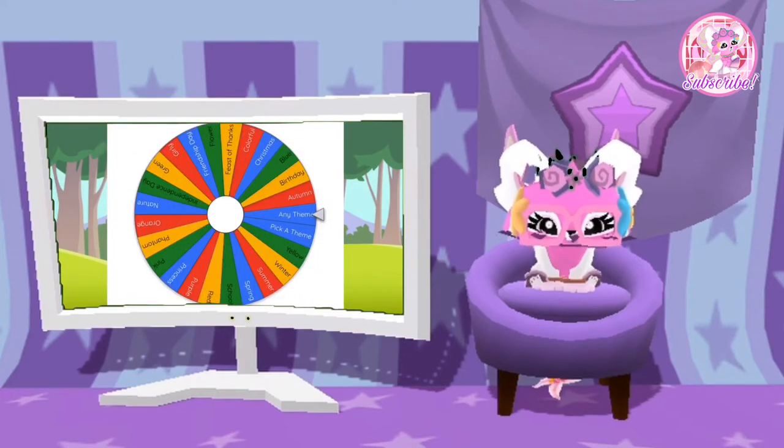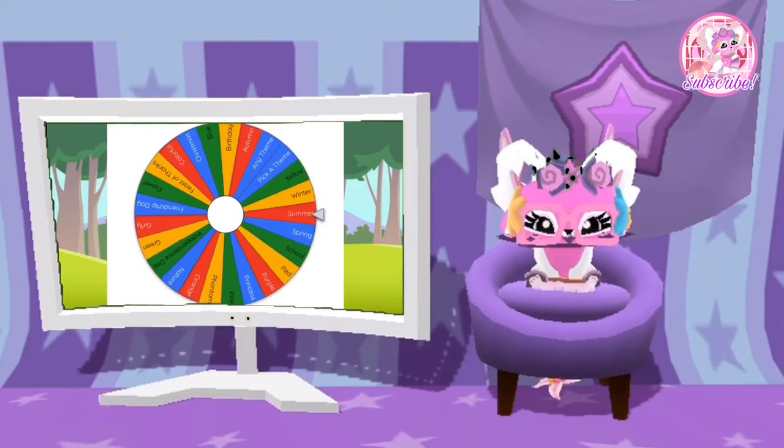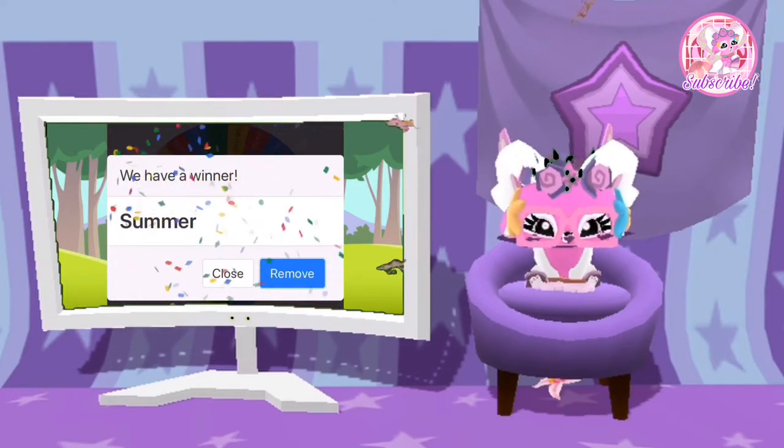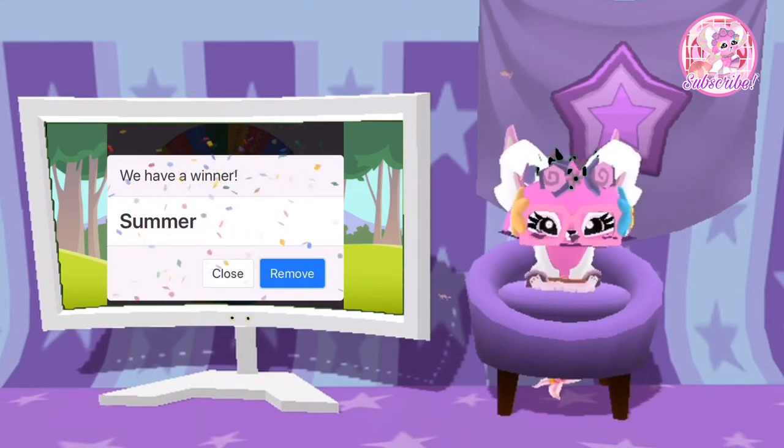Now let's do the themes. So the theme of this look is going to be summer. And I'm going to go ahead and start the look.